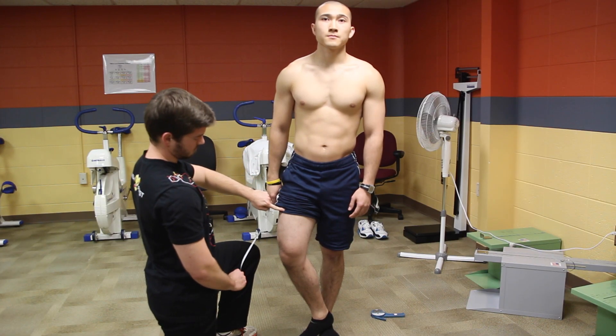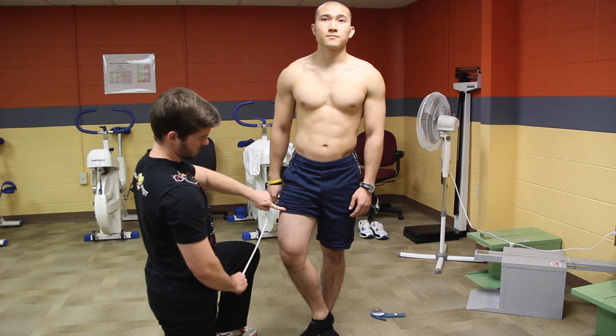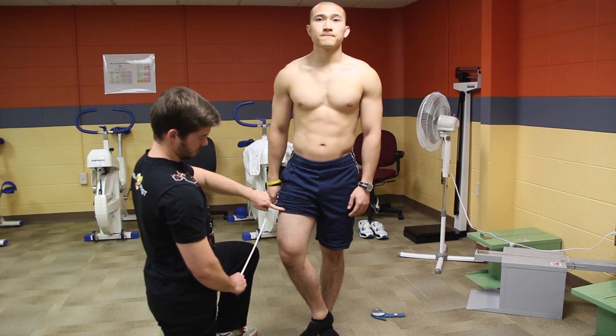Once you've completed all of your measurements, go through a second time in the same order, and then obtain a third measurement if necessary.